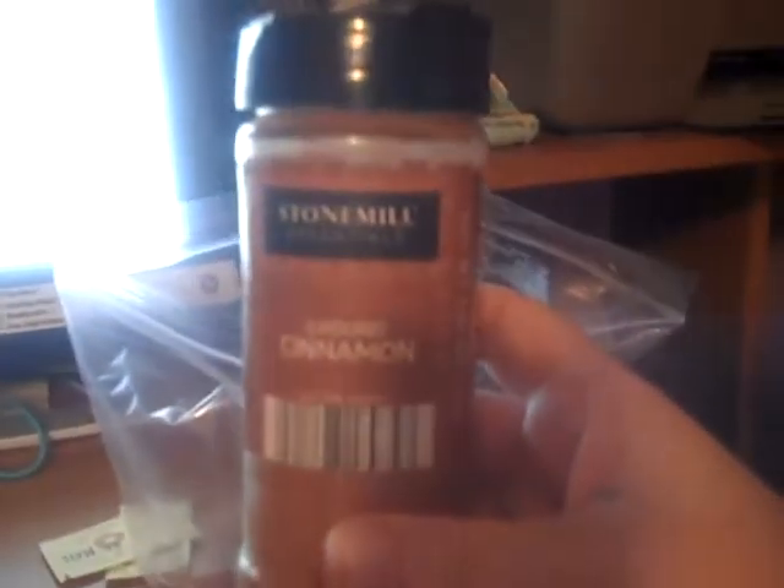Get yourself a Ziploc bag — this is like a gallon or so. Simple and easy.